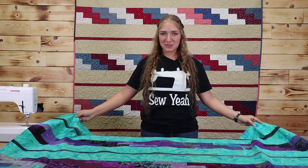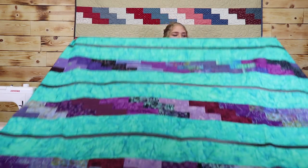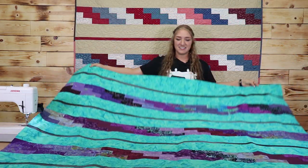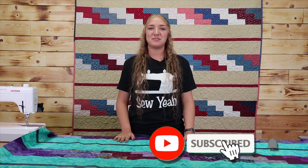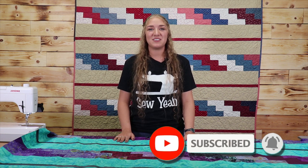I've just finished my last row and I want to show you how it turned out. Now I'm going to take this quilt across the building to our in-house longarm and get it quilted. As always the instructions to make this quilt will be in the description below as well as links to buy our exclusive jelly rolls. If you've liked this video hit the like button and share it with your friends. My name is Raimi teaching you how to sew like a pro and we'll see you next time at Sew Yeah Quilting.